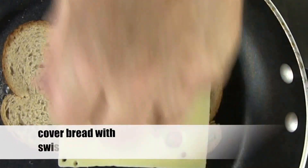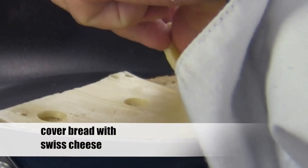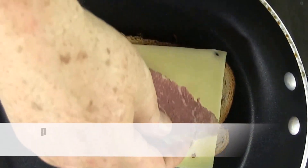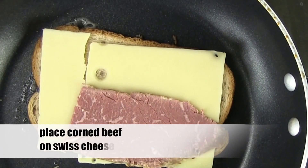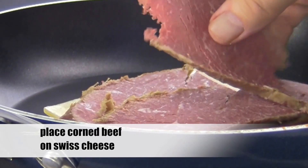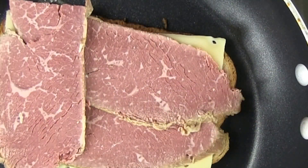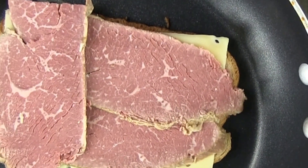Lay the slice of bread buttered-side down into the warm skillet. Cover the bread with some good Swiss cheese — I'm going to add one slice and a half. Now for the corned beef: cover the slice of bread with corned beef. You can pile it on as high as you like. This corned beef is sliced pretty thick, so one layer is going to work out just fine.